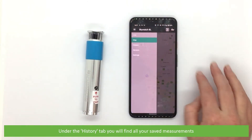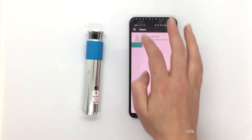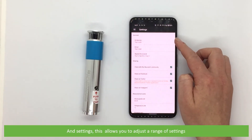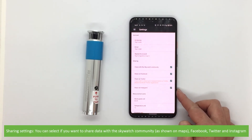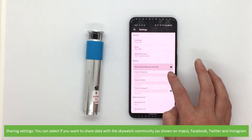Under the History tab you will find all of your saved measurements. Sensors displays the list of sensors connected. And Settings allows you to adjust a range of settings, including account settings and sharing settings. You can select if you want to share your data with the Skywatch community as shown on maps, Facebook, Twitter and Instagram.